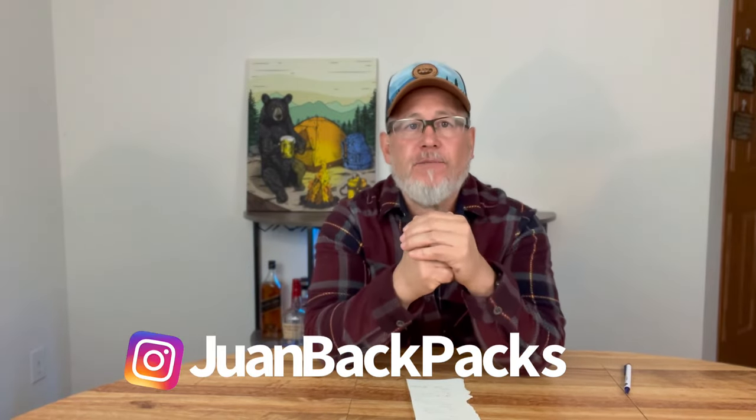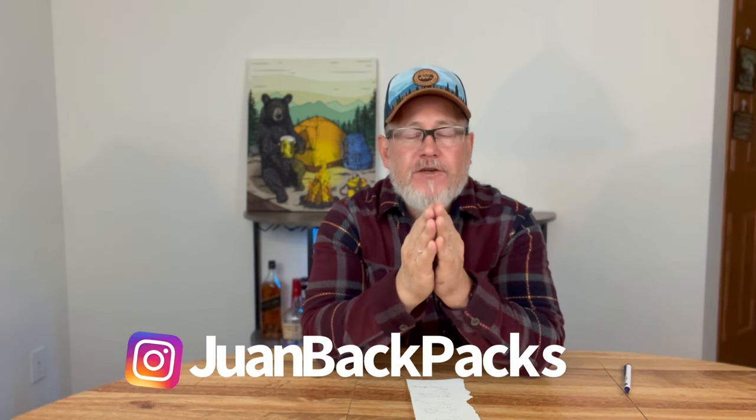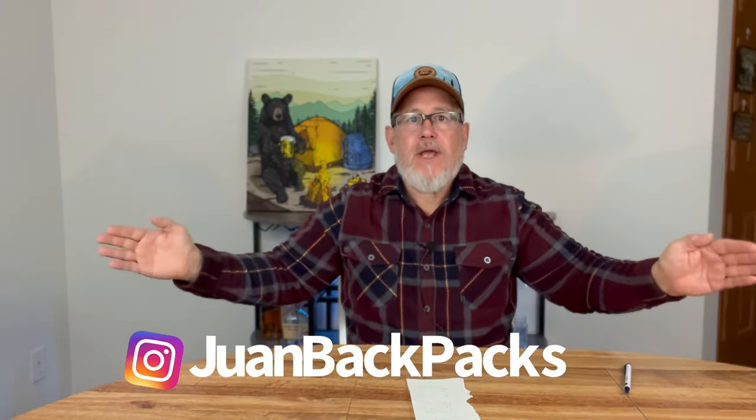Hello backpackers, this is Juan from Juan Backpacks and I'm here to talk to you about my three backpack quiver that covers me across many different use cases in the backpacking that I do. I try to keep my equipment simple and my selection of backpacks very minimalist. Here's an example of the breadth of trips that I do — they could be anywhere from a couple days long to a month long and everywhere in between.